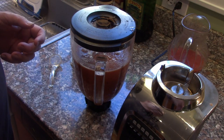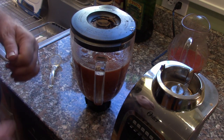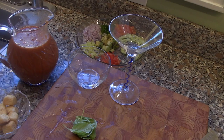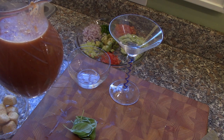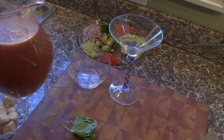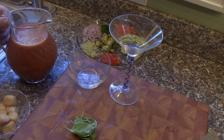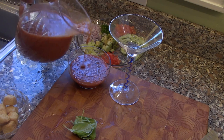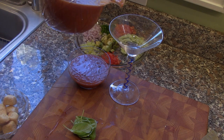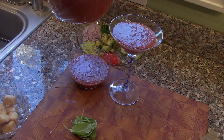We're also going to use some croutons. We're back — we've let the gazpacho chill and let the spices and all the tastes come together. To finish the dish, it's very simple: you can either pour it into a bowl, or this is more elegant and fancy — a little cocktail glass.